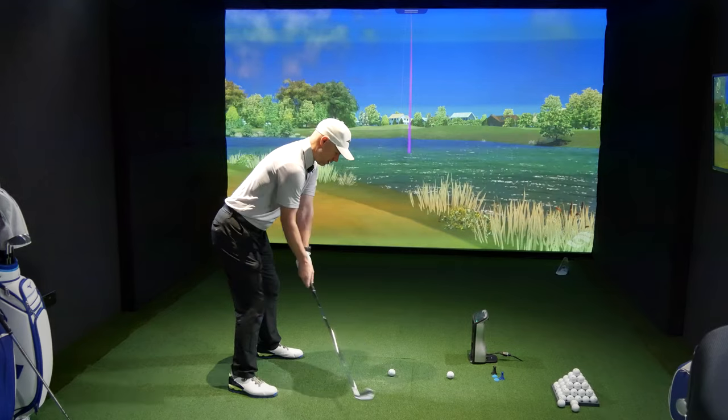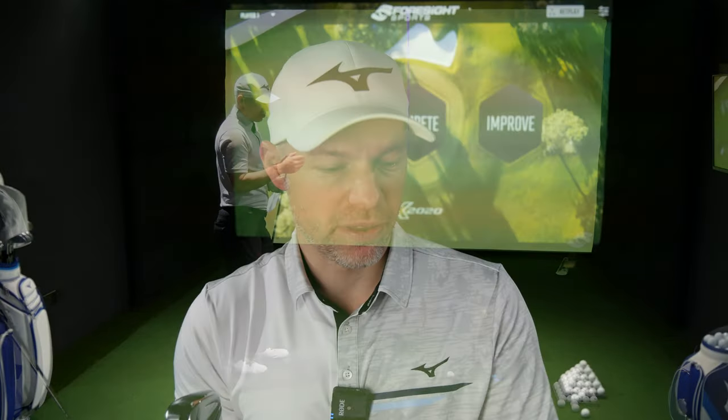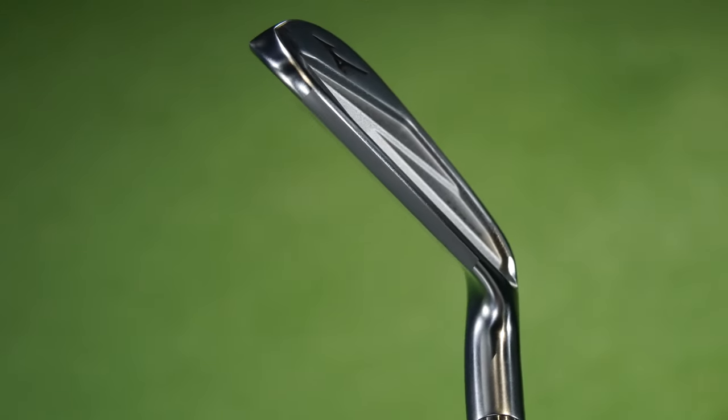I've already hit these to see how they feel. The 923 Tour has a distinct change, and this will be for the players. The 923 Tour is a proper player's iron now when it comes to size. The Tour irons weren't very big really anyway, but now — look at the top line on that. You could butter your toast with that. It's tiny, which makes it a lovely looking iron. But when it comes to the internals, there's a slight change to the internals of the Tour this year, which will be interesting for players when it comes to feel.